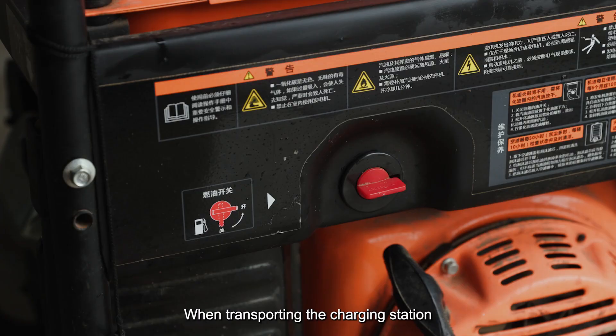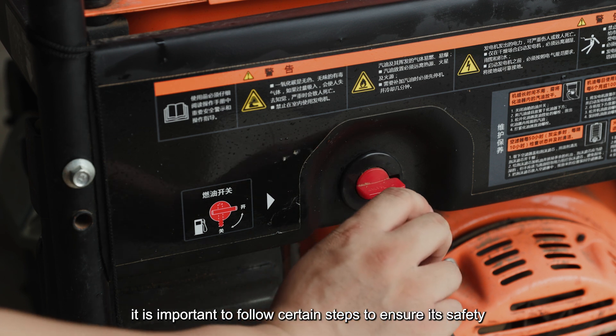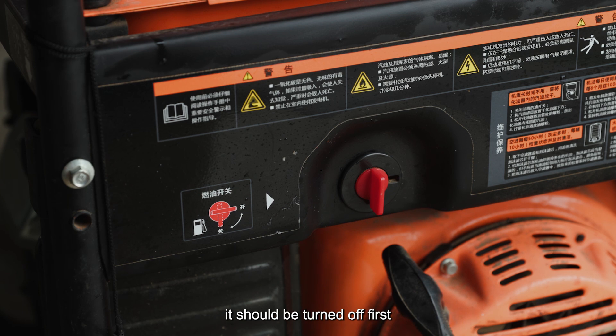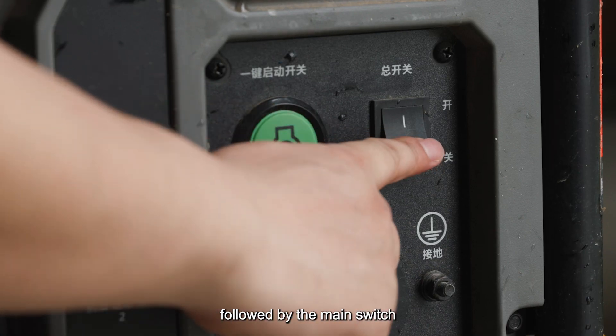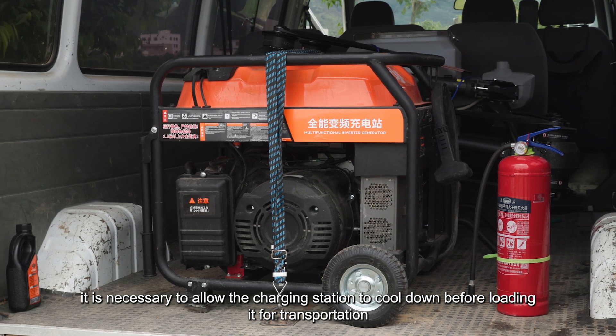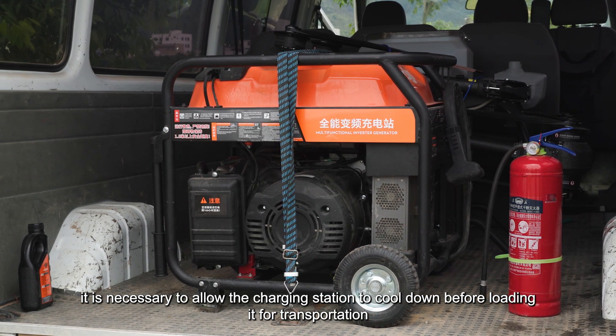When transporting the charging station, it is important to follow certain steps to ensure its safety. If the charging station is equipped with a fuel switch, it should be turned off first, followed by the main switch. Additionally, it is necessary to allow the charging station to cool down before loading it for transportation.